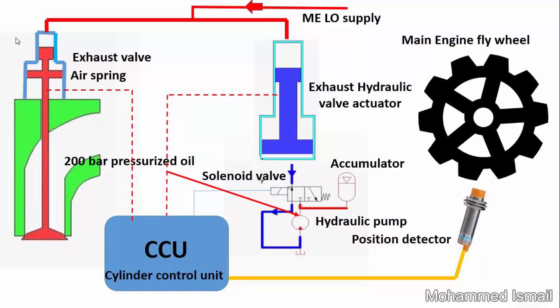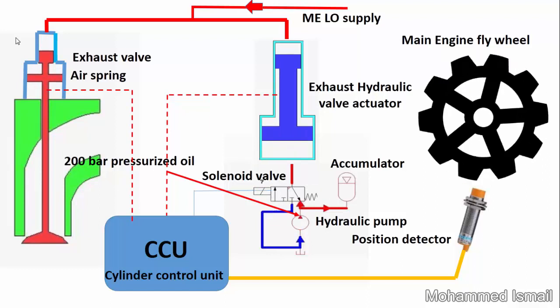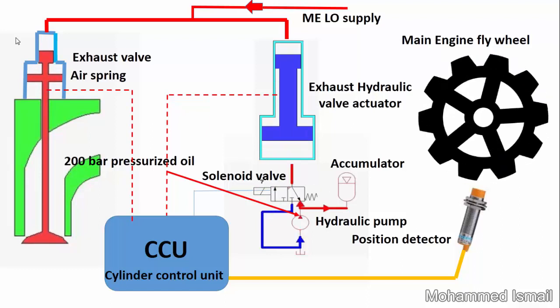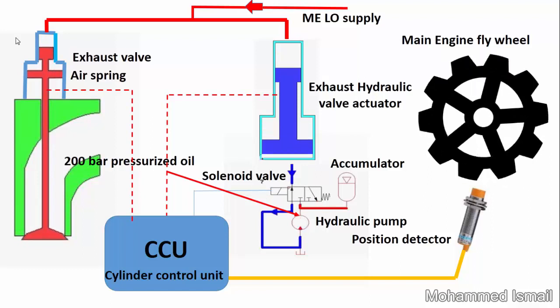The position of the flywheel is detected by a position detector on the flywheel. Depending on the flywheel position and the exhaust valve opening and closing timing for that particular cylinder, the cylinder control unit sends a signal to the solenoid valve.